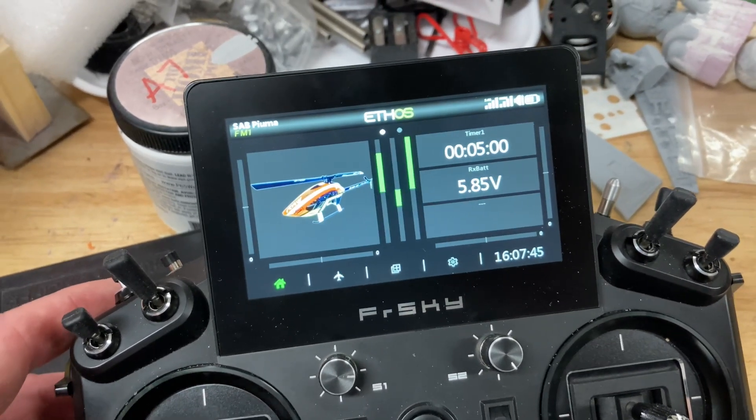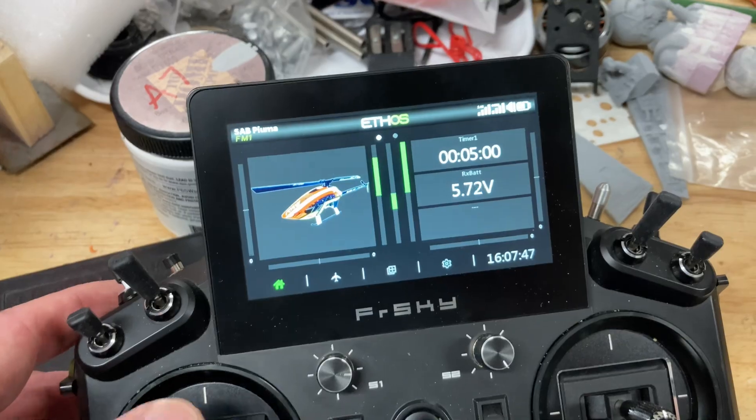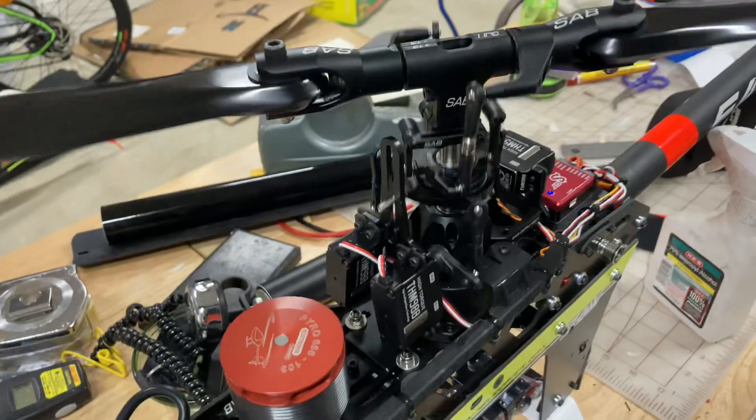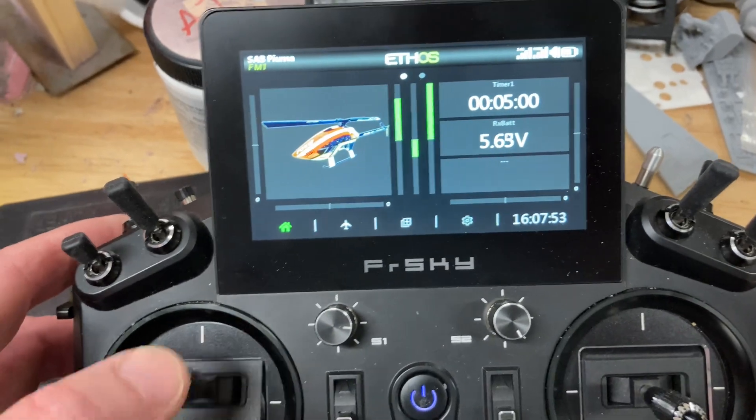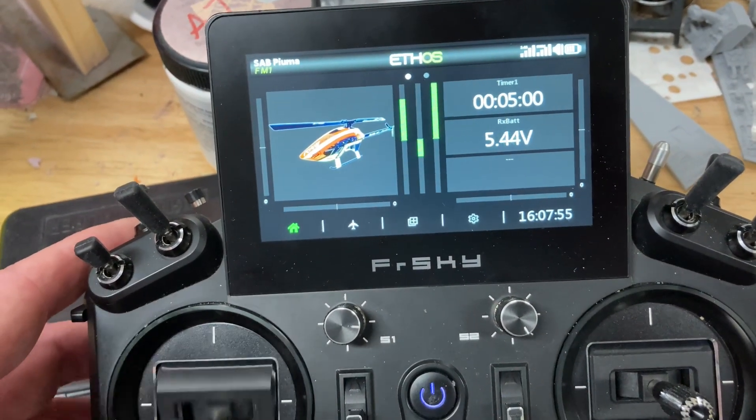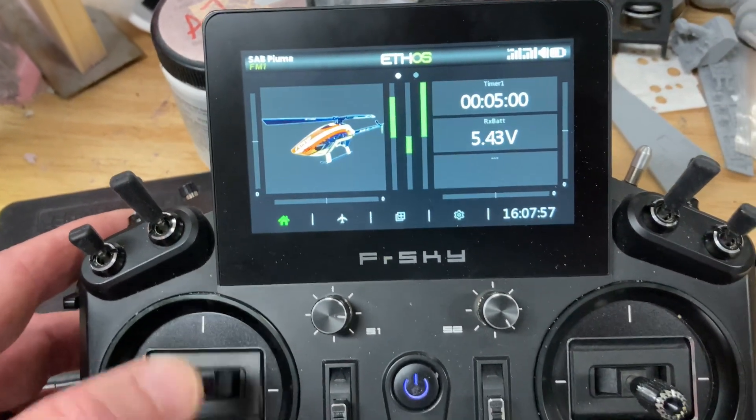Admittedly there's no load on them, but still. I think I would have been able to do an auto by now, and we're still at 5.5 volts, which is plenty for any modern radio system.